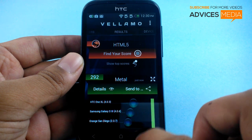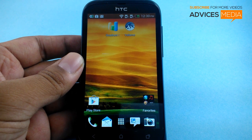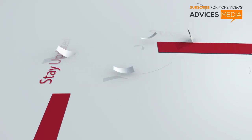We will be quitting the memory in the background and then running the HTML5 test. Meanwhile, thanks for watching and do subscribe to the channel for more helpful videos.